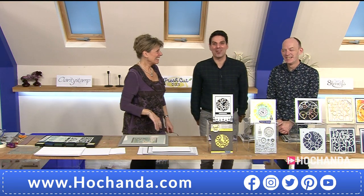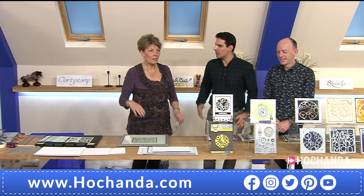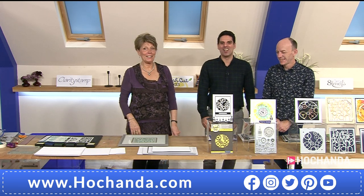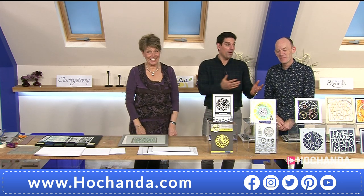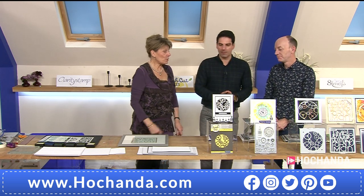Hello everybody, we've got a fantastic hour ahead. We had a little bit of extra time together, which was nice — like Groundhog Day for anyone who has just tuned in. The theme on the show today is all about time.